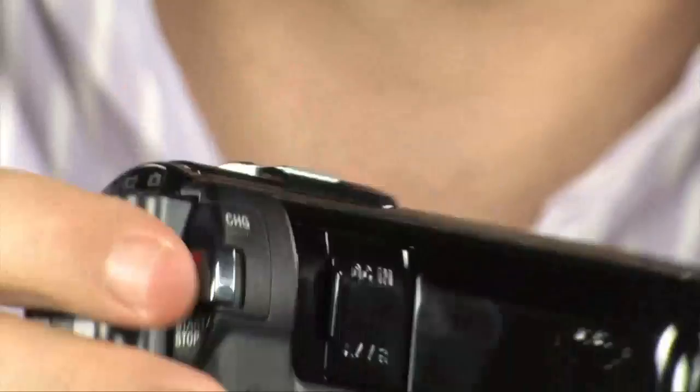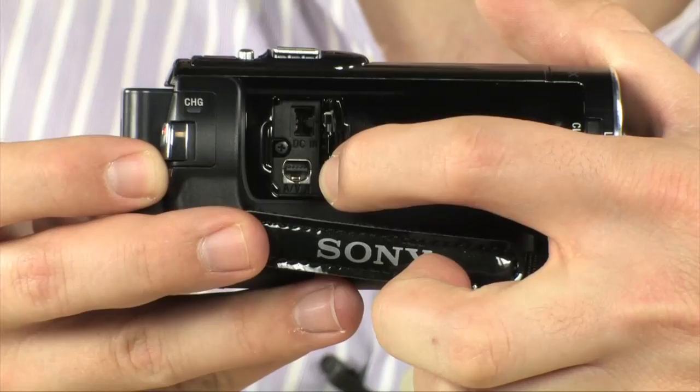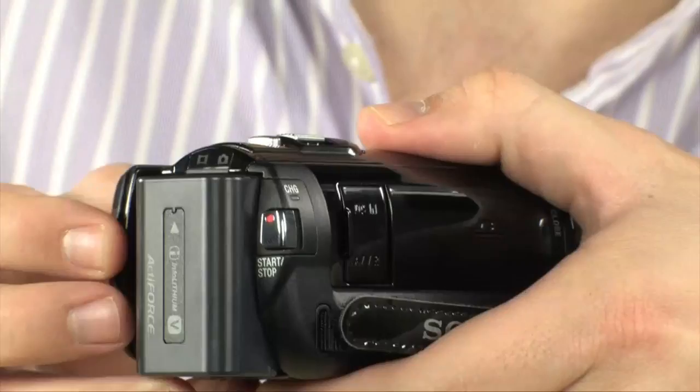Now over here on the back, I want to show you that you do have a couple of inputs. One is your DC in right there, and then the other one is your AV out. So basically there is an AV cable that it comes with — it's going to output composite — and then right up here is a charger to charge either the battery, or to power it off of the wall, in case you do not want to use the included battery.